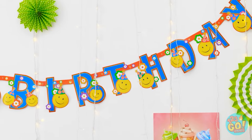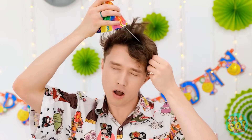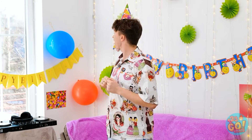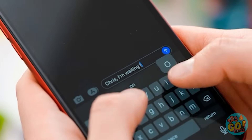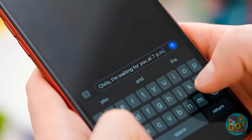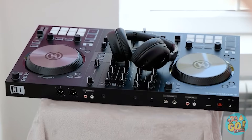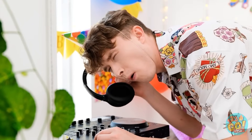Decorations — check. You gotta have snacks. And this awesome hat — I think I'm ready to party. I just need guests. I'll send Chris a message and let him know what time to arrive — he'll love it, he's a party animal. I'll check out the music — I want everything to be just right. Oh yeah, now that's a song!